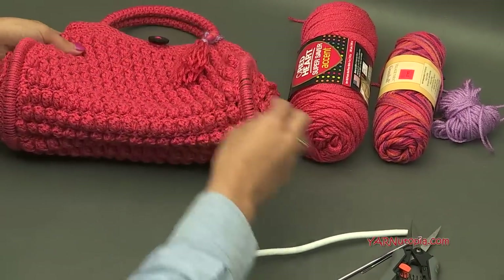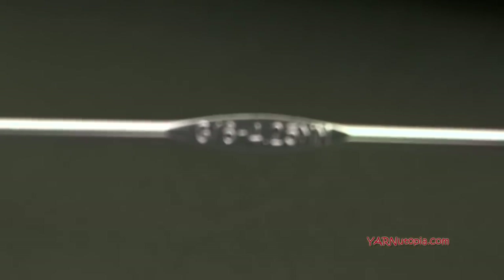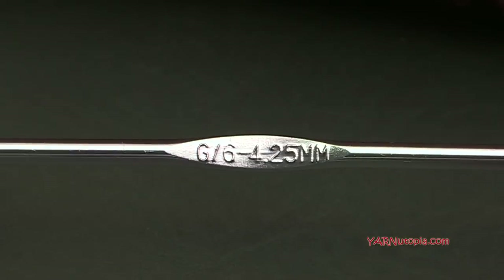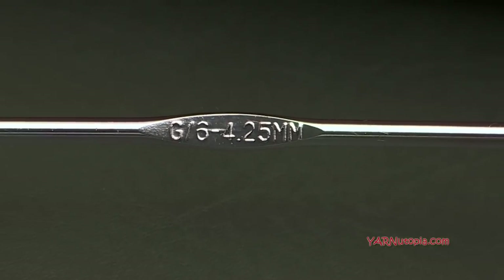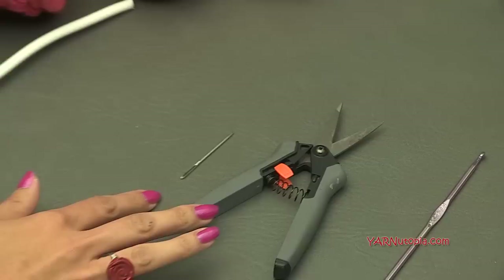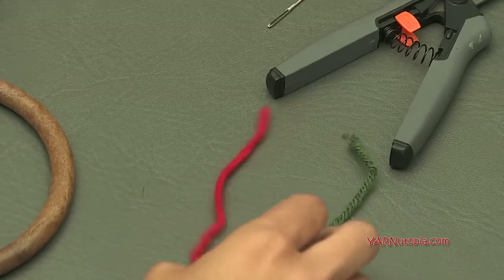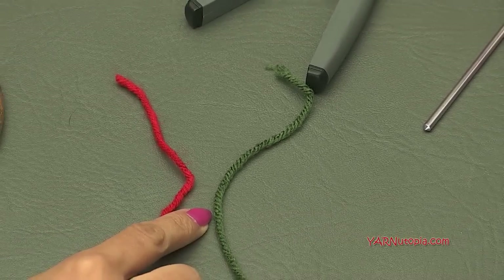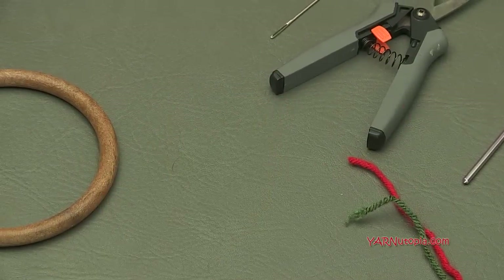The supplies we need are a crochet hook size G6, which is 4.25 millimeters. You can use a bigger or smaller hook — I wouldn't recommend much smaller than this, but you can go up to an H size hook which is 5 millimeters. Make sure you have your G6 hook. We're also going to use scissors and a yarn needle for cutting yarn and sewing in ends. I used stitch markers — just extra strands of yarn — but you can use plastic or metal ones.